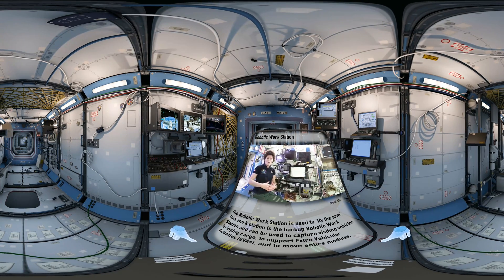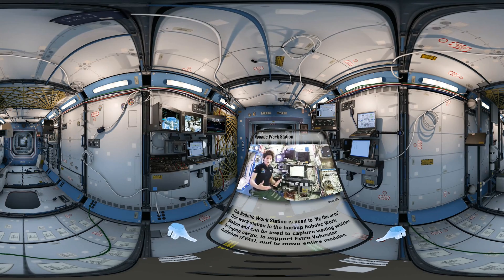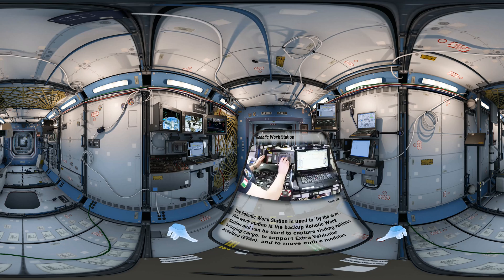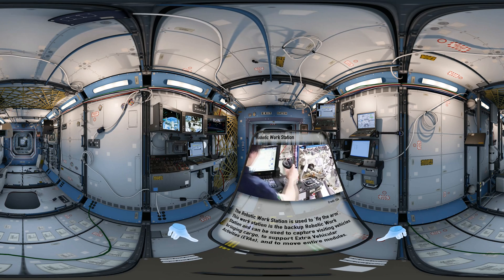Recently, we used the arm to move PMM. Sometimes we fly it manually, especially for support of extravehicular activities or track and capture, and in that case we use the hand controllers. This is the translational hand controller — x-axis, y-axis, z-axis. And this is our rotational hand controller — pitch, roll, and yaw.